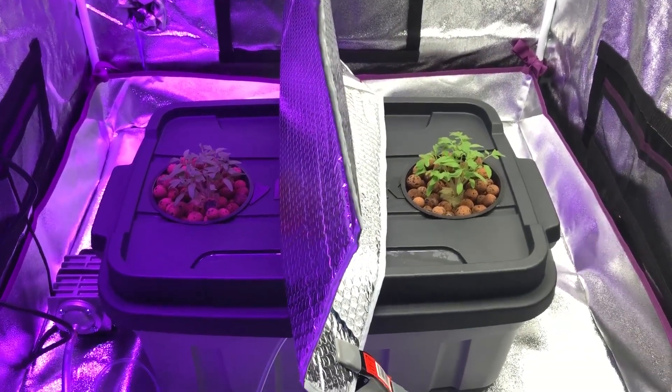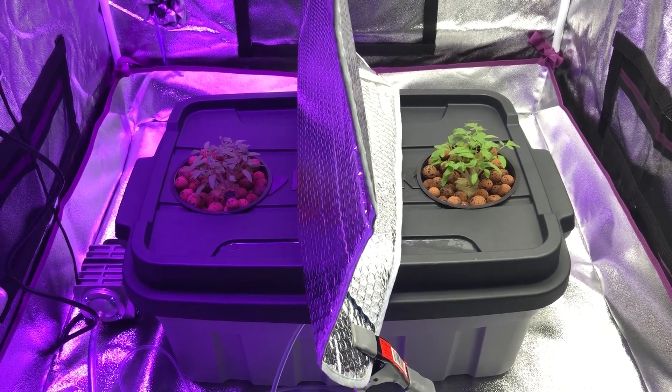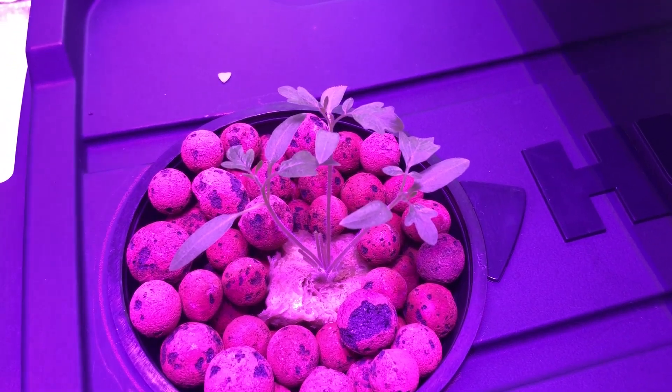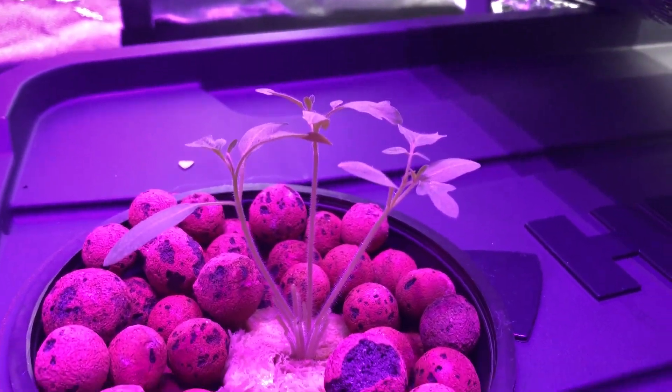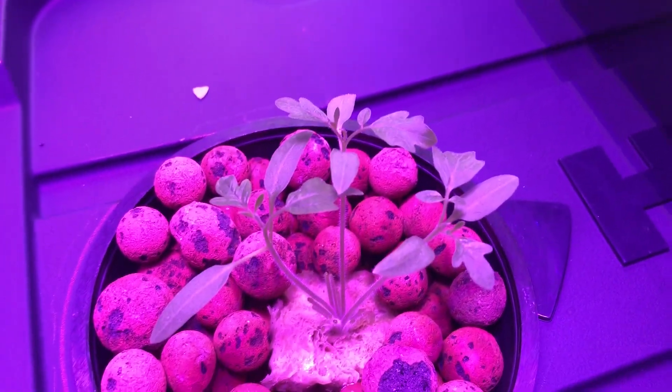I'm going to come back after I thin these out and show you which ones I chose. These are the three plants I chose under the Max Bloom light - I chose the ones with the thickest stems and the most true leaves on them.